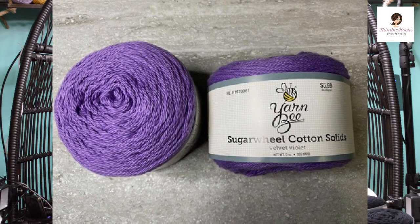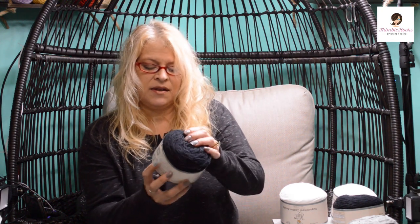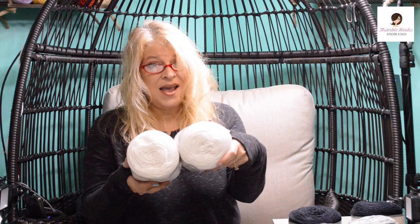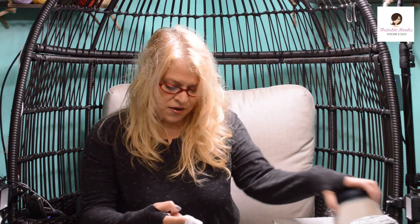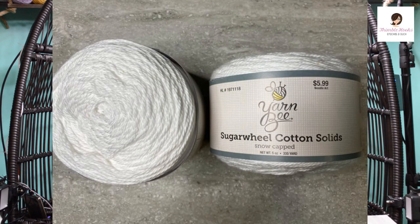There's the gray — this one is called Overcast, which is a perfect name for gray. They even get fancy with the black; it's called Ink Jet. I got two of those. And white isn't just white either — it's called Snow Capped. So that is my project for my daughter. I'm going to make her a pocket scarf. She wants another one — she has a couple of pocket shawls already, but she wants a big pocket scarf. When I told her what I was making, she said she wanted one in these colors, so I'll make it for her.